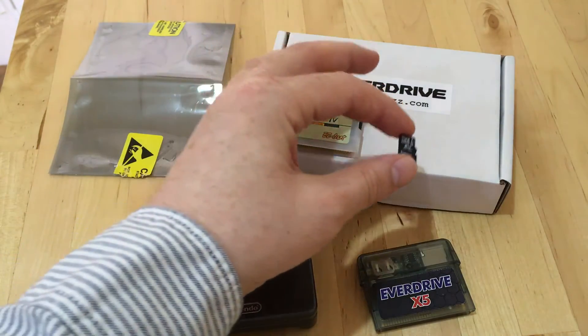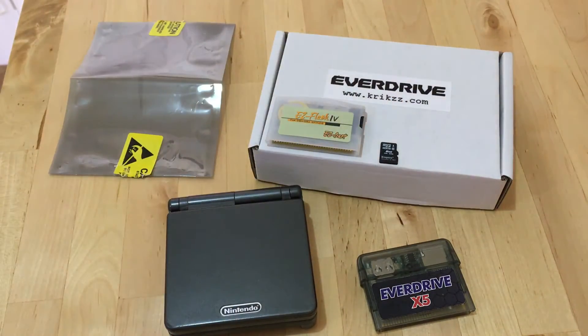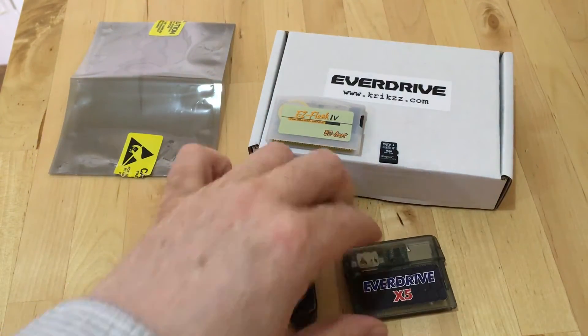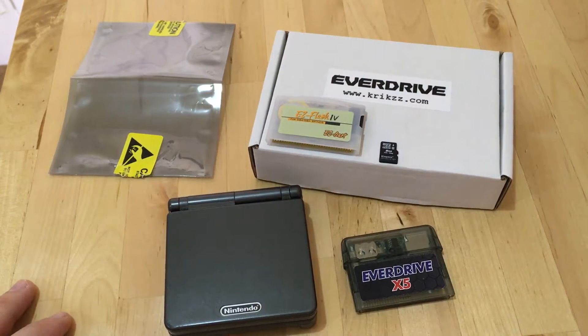It might be that if you format it in a certain way, Class 10s work well too. Either way, there's a workaround. No doubt maybe there'll be an update in the future so that all cards work flawlessly with the EverDrive. I've tried the cards that don't work reliably in other devices like a Raspberry Pi or a camera, and they're fine — so I think there is some sort of compatibility issue, not a fault with the cards themselves.